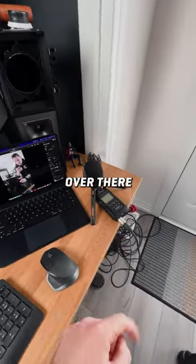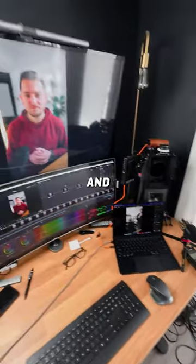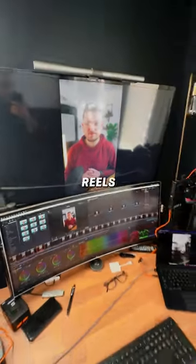I've got my Sennheiser mic right over there, I've got my Zoom H4n Pro recorder over there, and that's kind of what it looks like for my talking head setup for my Reels.